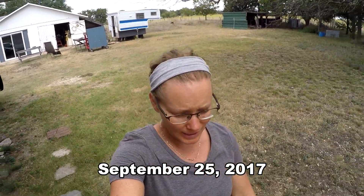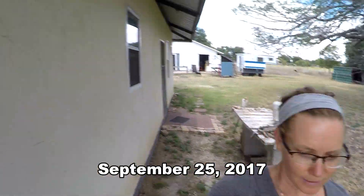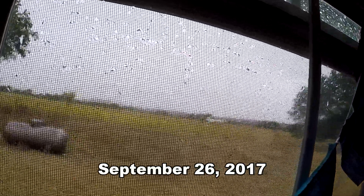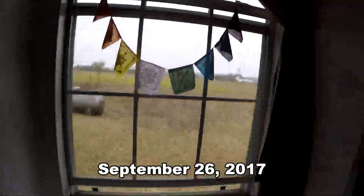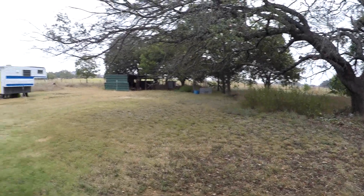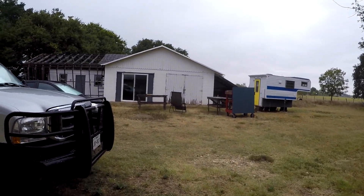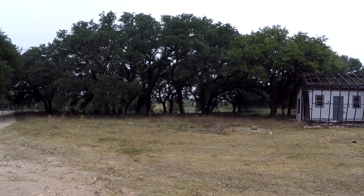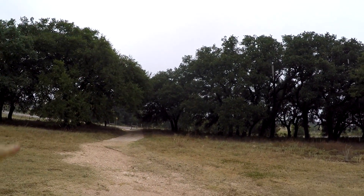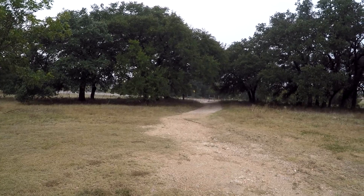It's still pretty sweaty in Texas, although not nearly as bad as the middle of summer. It's raining! It feels wonderful out here — there's that smell of rain. Love it.